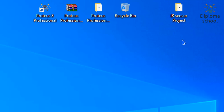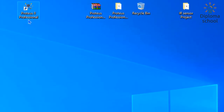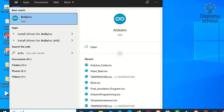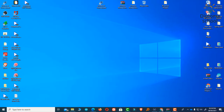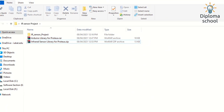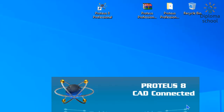For simulation purposes we are going to use Proteus 8 Professional. For programming we need Arduino IDE. We also need the Arduino library for Proteus and the infrared sensor library. So let's open Proteus 8 Professional first.